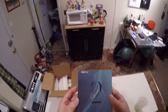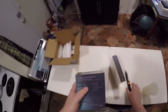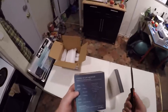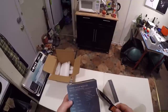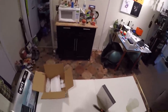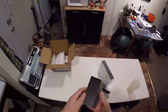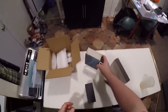These are the BQEYZ Spring 2 hybrid ear monitors. 13 millimeter dynamic - that's huge. One earphone is a 13 millimeter coaxial dynamic driver plus nine-layer piezoelectric plus balanced armature. Now we're talking - I want to be so confused by what's in it. Usually it's like a 10 millimeter, so 13 is like the big boy subwoofer in here.